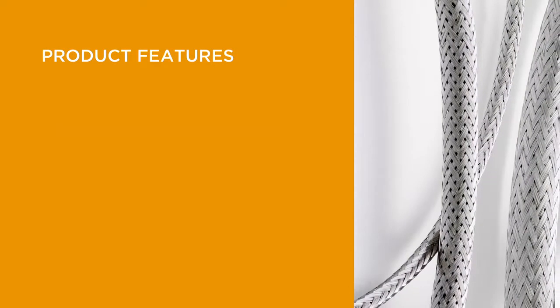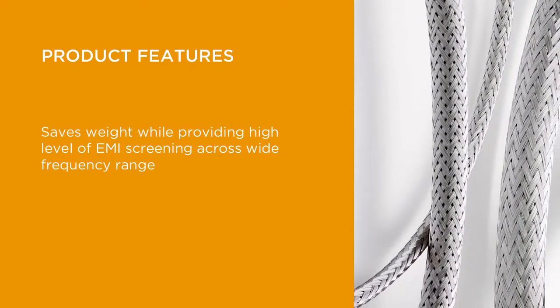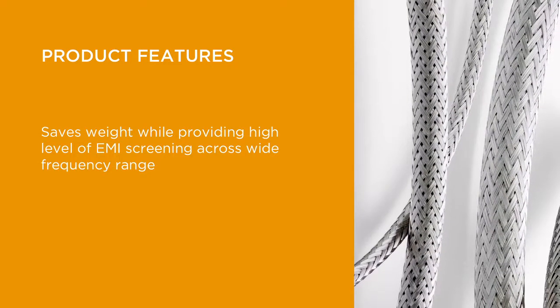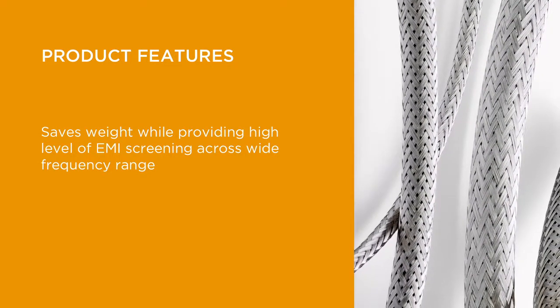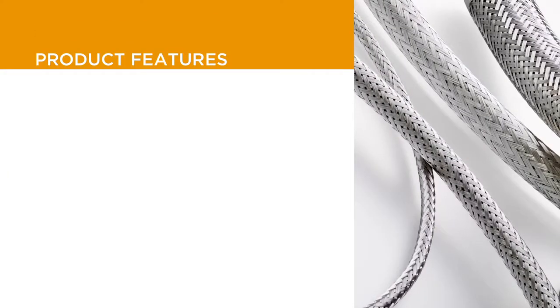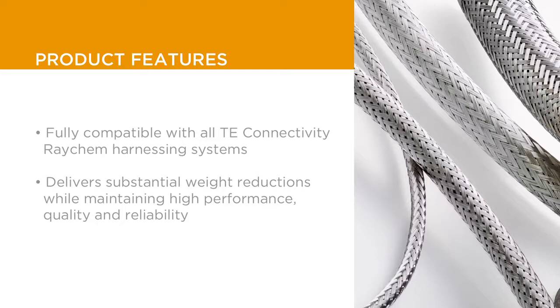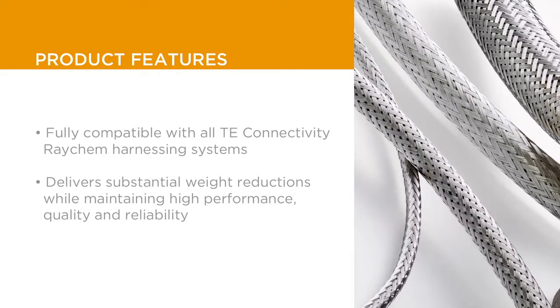As EMI protection becomes increasingly important in the aerospace industry, the InstaLight Lightweight Braid can help reduce weight while helping to provide a high level of EMI screening across a wide frequency range. InstaLight Lightweight Braid is the latest addition to the Raychem InstaLight range of products and is fully compatible with all TE Raychem harnessing systems.